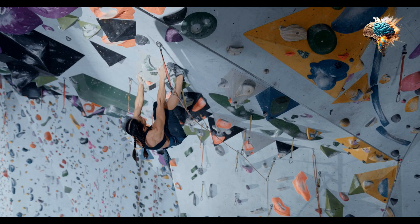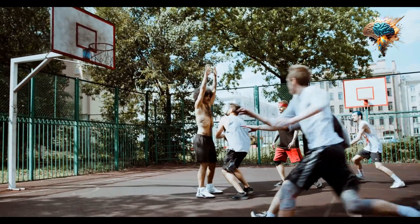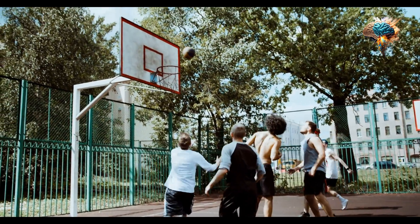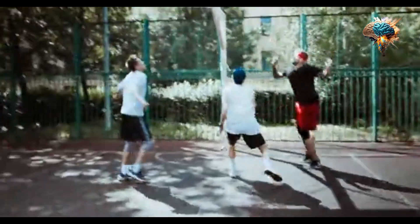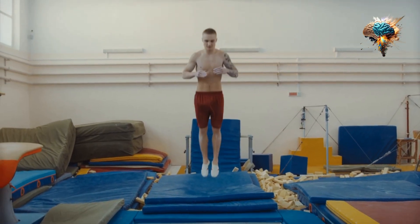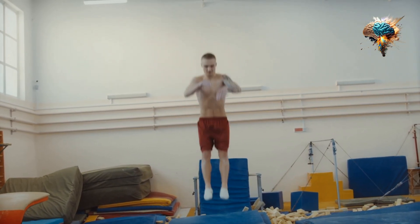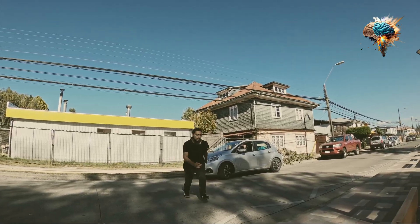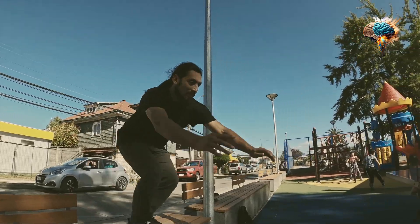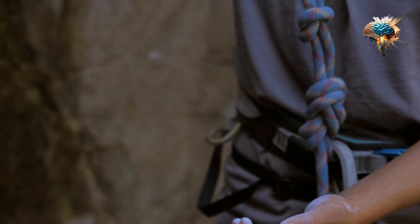But what if there was a simple, affordable, and effective way to increase your endurance? Enter the jump rope — a seemingly basic piece of equipment that has the potential to transform your stamina and overall fitness. In this video, we'll explore the incredible benefits of jumping rope and how it can help you achieve new heights in endurance.